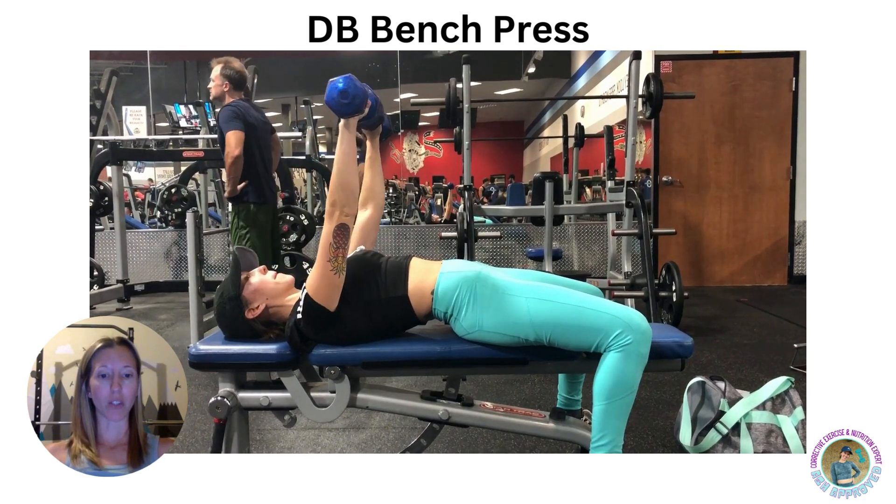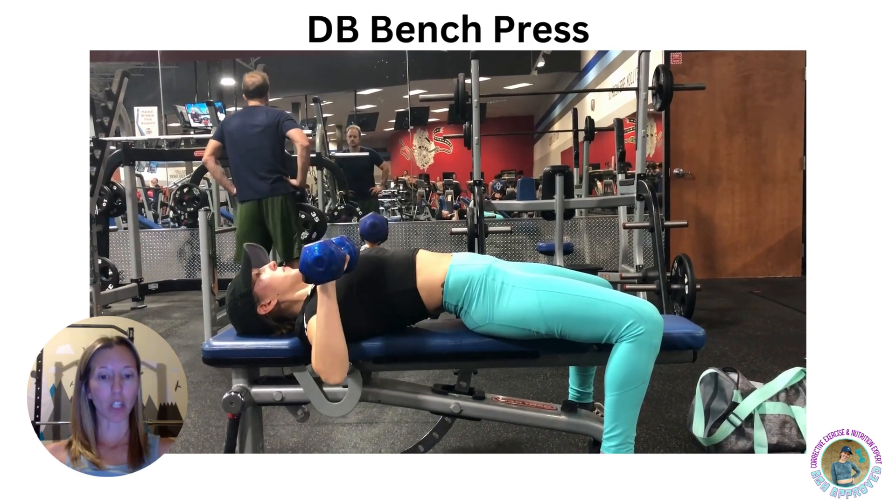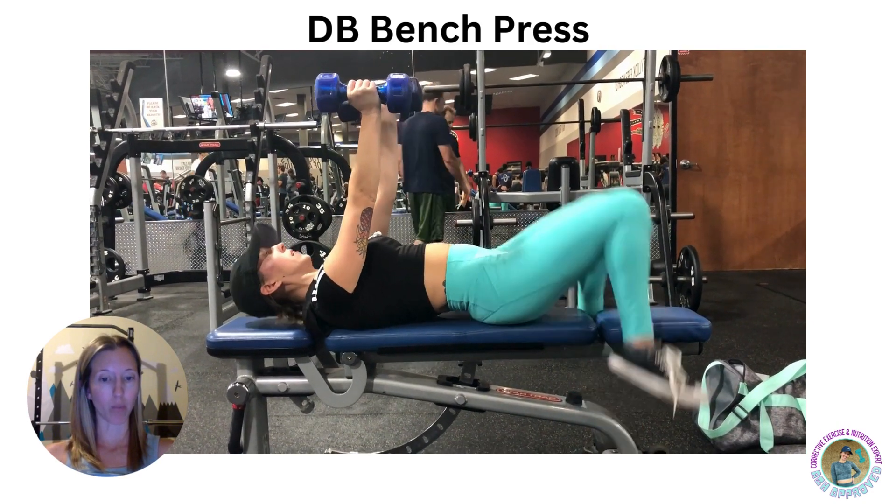Here you'll want to make sure that the upper arm and the forearm are creating a 90 degree elbow bend. Be sure to maintain full control of the dumbbells at all times during the movement.